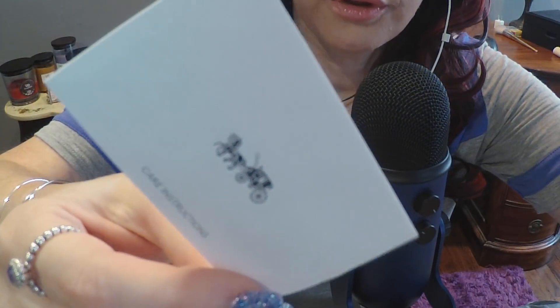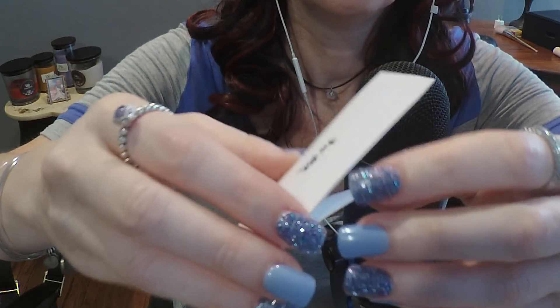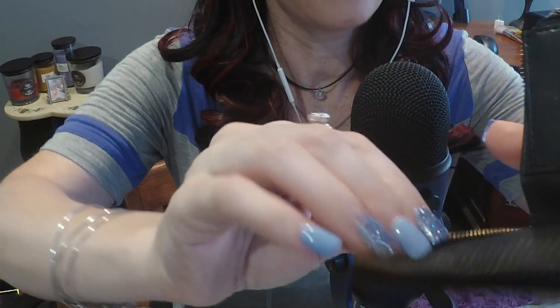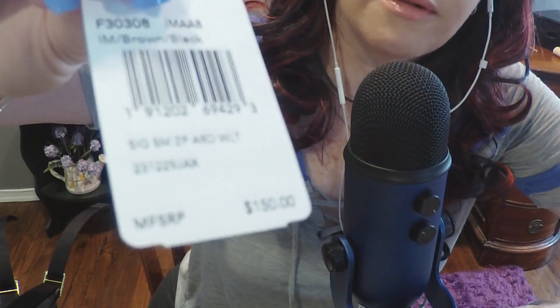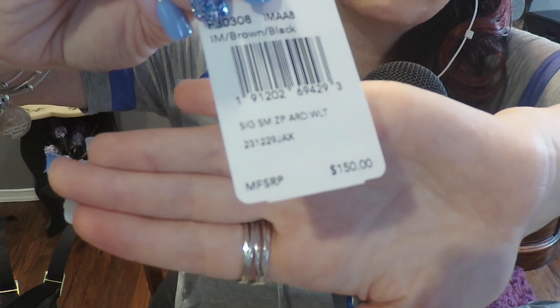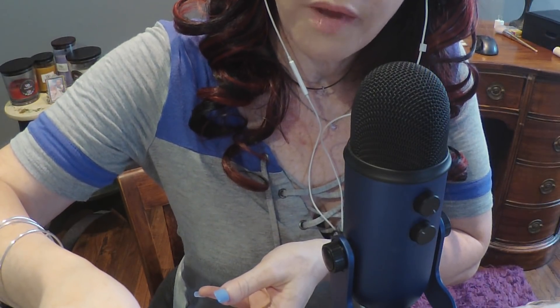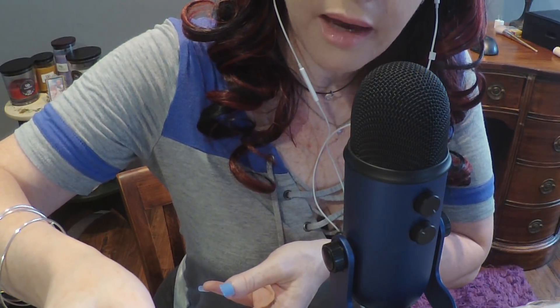This is the little card which proves authenticity - it's the care instructions, written in every language, well, a lot of languages. The price tag shows $150 - but I did not pay $150, don't you worry! Here is the receipt: for the wallet I paid $36. It was 70% off of bags and wallets, so $84 off - it was $36, awesome.